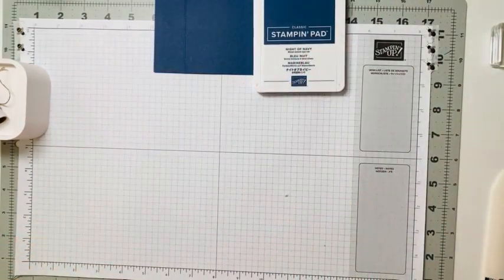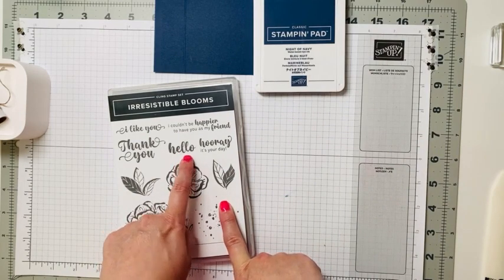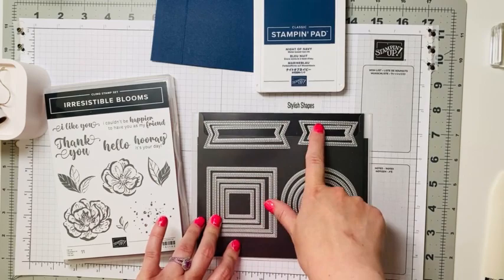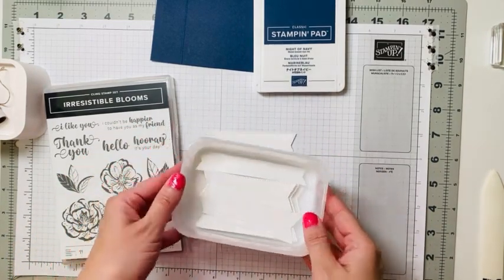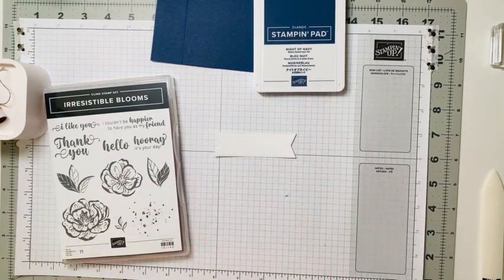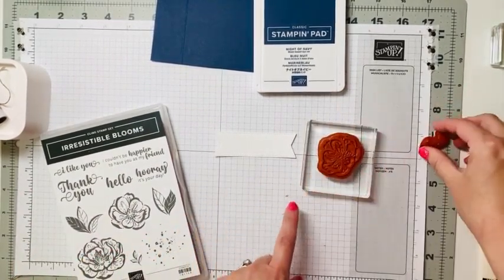Today we're going to use two things: our Irresistible Blooms stamp set — the flower from this set and the hello sentiment — and also the sentiment banner from our Stylish Shapes dies. I already pre-die-cut that. An organizational tip: have a set of these pre-cut so when you're going to make a card you can just grab and go — great to do when you're watching TV.